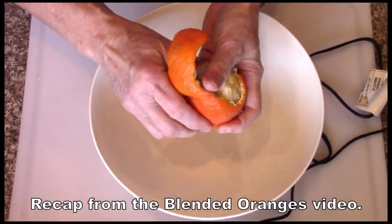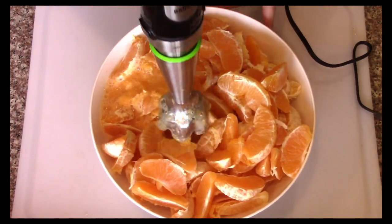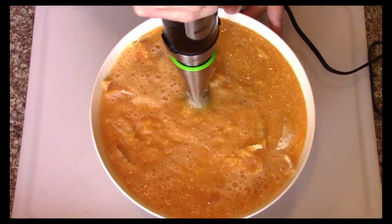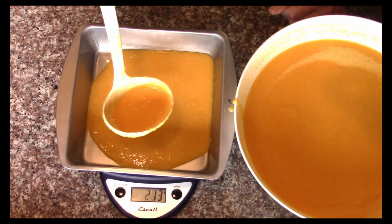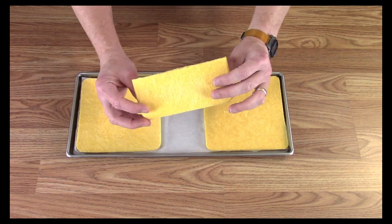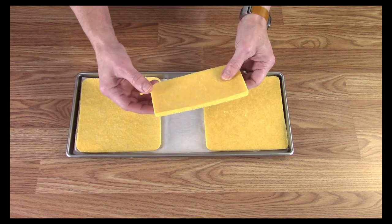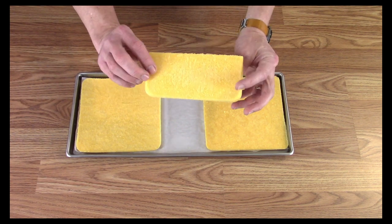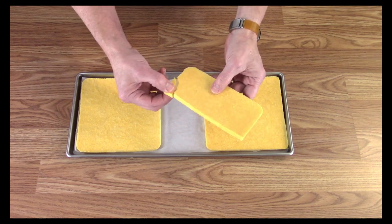One of the nice things about these is they peel so easily. So what I was thinking might be good is to just leave them as kind of whole chunks, or break them up into some slightly smaller pieces, and just have them this way for snacking on.